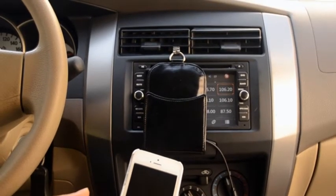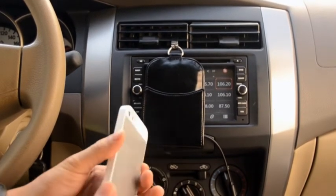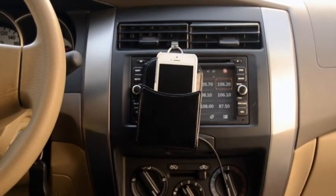For Apple users we have this beautiful case which works with QI technology. So all we have to do is make sure the case is on, slip it in, and charge away.